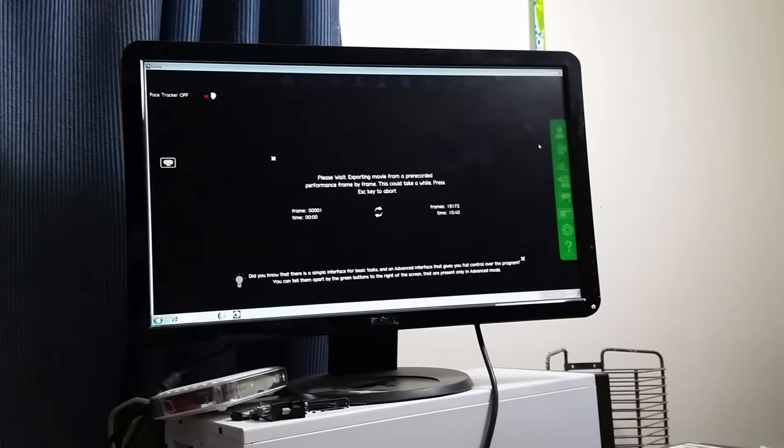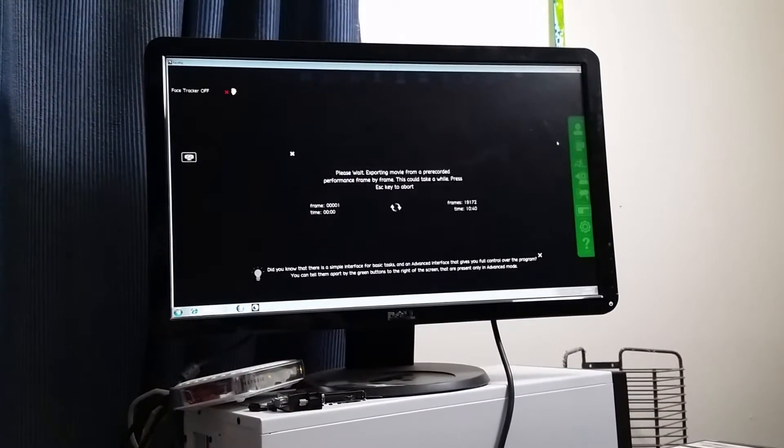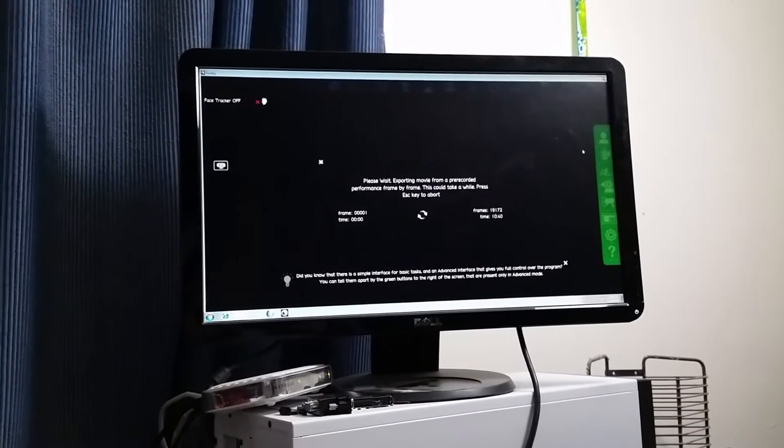The cat computer is processing its first cat video. This computer is not going to process them very quickly — it's designed to just sit in the corner and chew on these things.